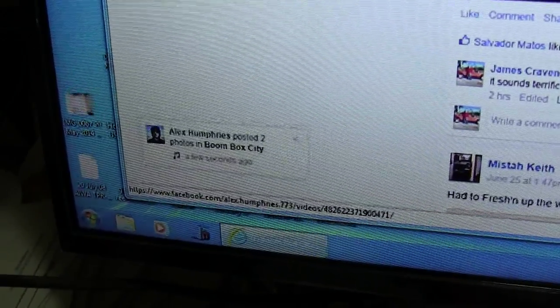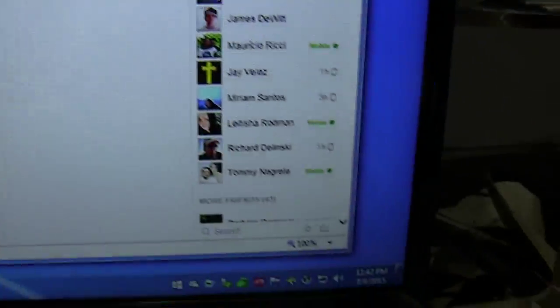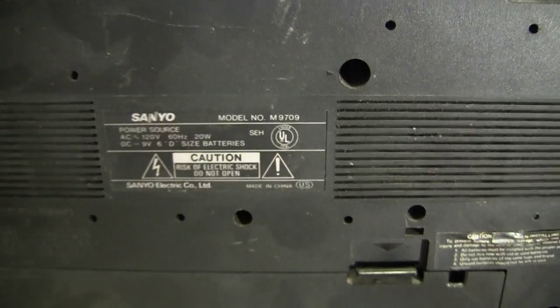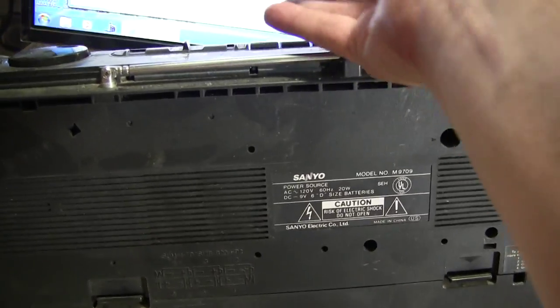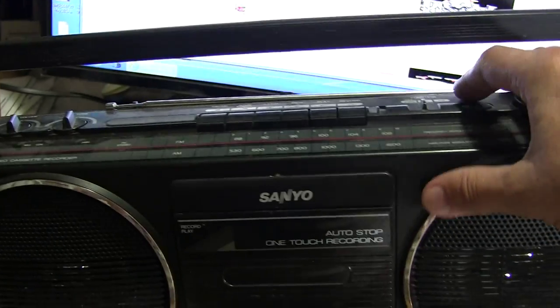Here you go. I just got mine down off the shelf, had to put batteries in. And I just got it down - see how you turn this thing on.